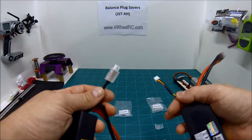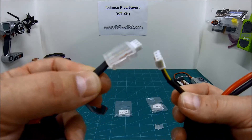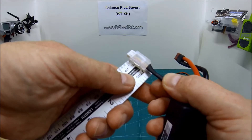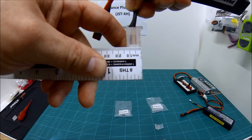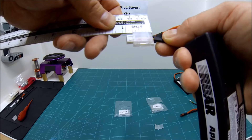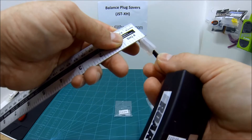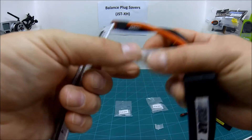So compared to a normal balance plug, you can see they are quite a bit larger. That may or may not be a problem for your installation — it really depends on what you're doing. The actual plug itself on a 2S pack is about 1.2 centimeters wide, which is about half an inch wide, and just under 2 centimeters long. Thickness is about 8 millimeters, or just under 3 eighths of an inch. So it's not too big, and it weighs next to nothing, but it is going to impinge on some installations.